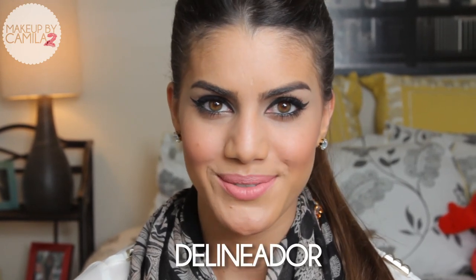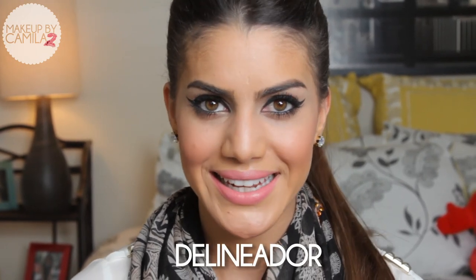So this is the finished look — that's how I create my cat eye. I really hope you liked it and I hope it's helpful to you. Before we go, I want to teach you a word in Portuguese. Today I'm going to teach you how to say eyeliner — in Portuguese you say delineado. So repeat with me: delineado. Don't forget to rate the video, leave your comments, and subscribe. I'll see you next time. Bye!